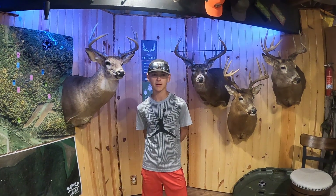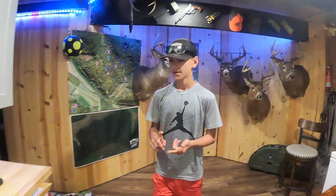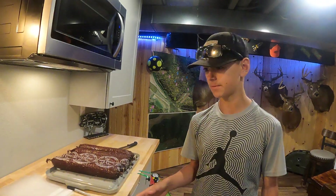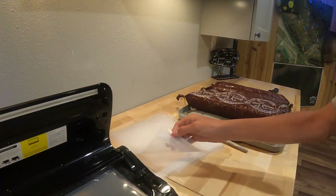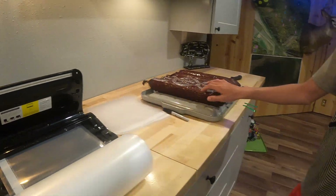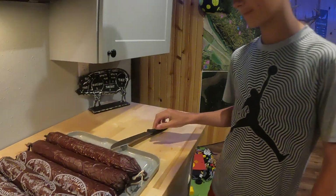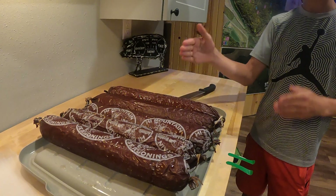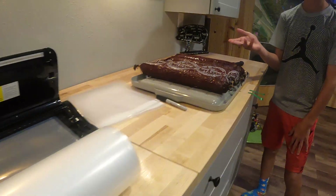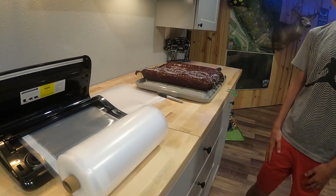Welcome back to day three of the summer sausage project. We've showed you so far how we ground everything and seasoned it. Now we're going to show how to vacuum seal and freeze it. Over here we've got some pre-cut vacuum seal packages. Here we have all five of our summer sausages — well, five of the six because we've already eaten one. We're going to cut them into four pieces each — cut in half, then those halves in half. We'll show you how to freeze them properly so it vacuum seals right.